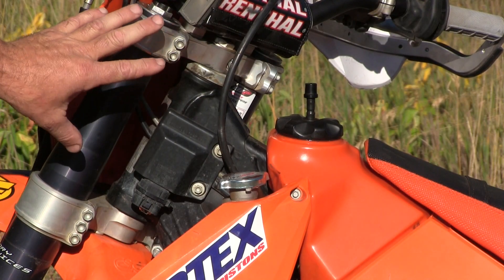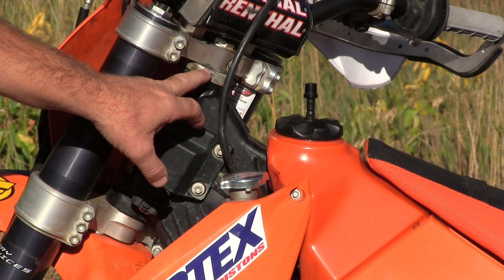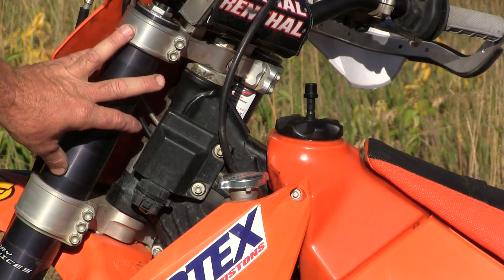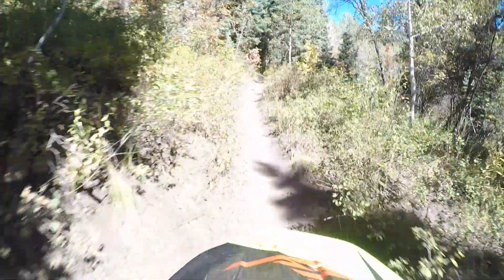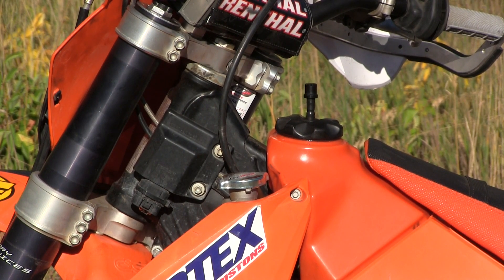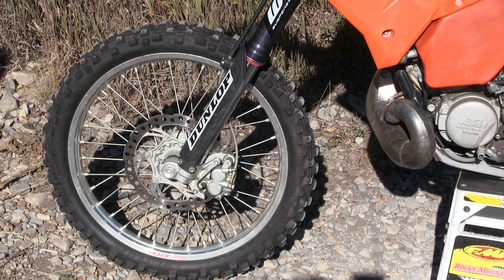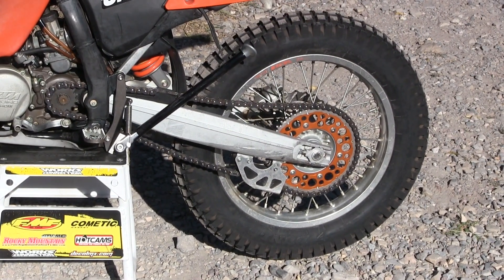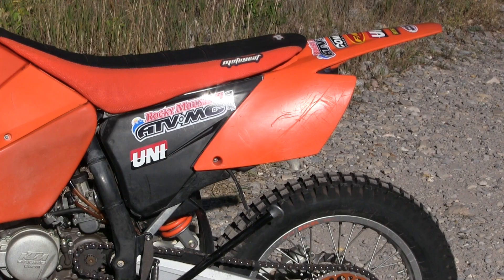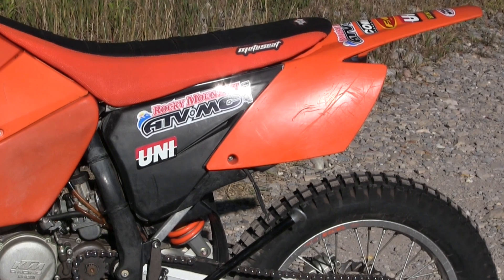With any used bike you want to grease up and check for worn bearings. Surprisingly, the stock steering stem bearings in the KTM were in very good condition — we re-greased those and it feels like new up front. The top and lower shock bearings needed attention, so we replaced them with a Pivotworks shock bearing kit. Since this is a no-linkage bike, those shock bearings take a lot of abuse. For tires, we used a good used Dunlop AT81 up front and a new Dunlop 803 trials tire in the rear, great for all-around trail use. We also installed a Uni two-stage air filter.